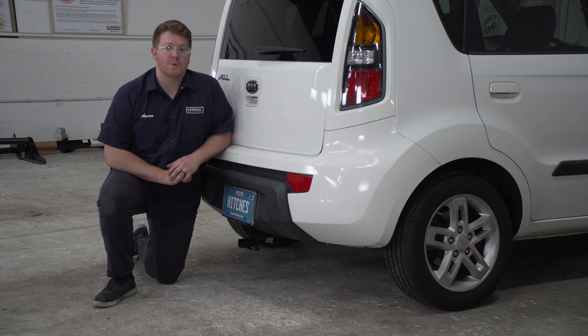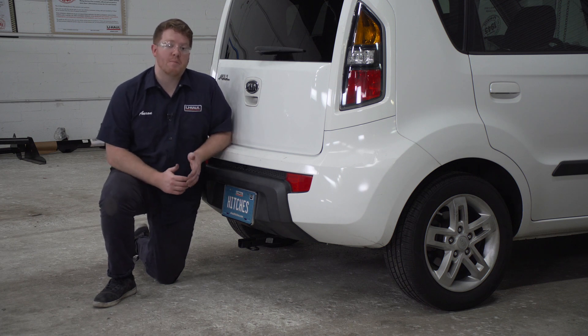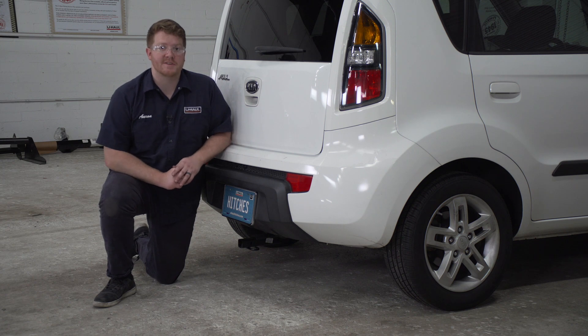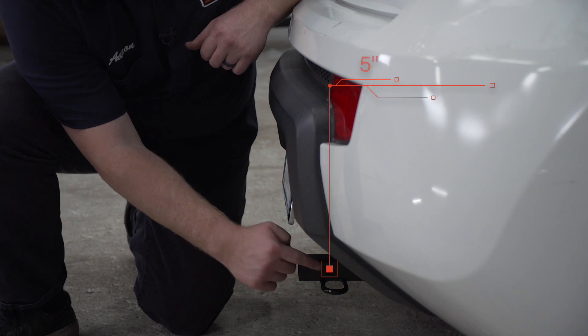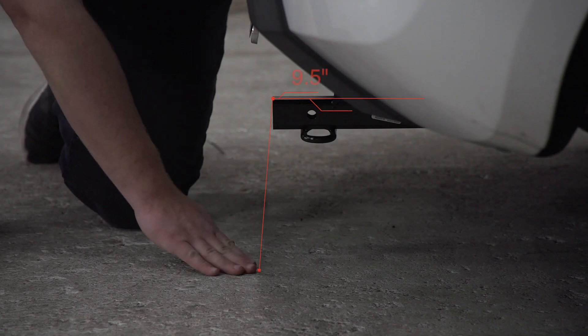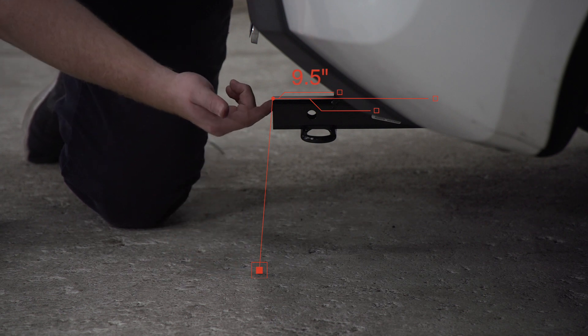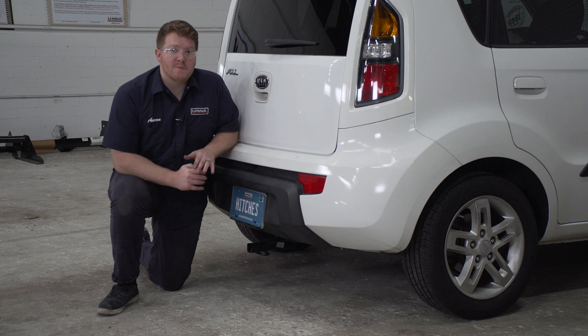With our hitch installed, we went ahead and pulled our vehicle down onto level ground to show you some important measurements for your hitch accessories. This is an inch and a quarter receiver. From the pinhole to the edge of the bumper is five inches, and from the ground to the top of the inside of the receiver is nine and a half inches. This will help you determine the length, rise, and drop for your hitch accessories.